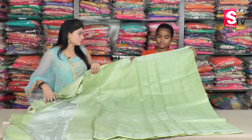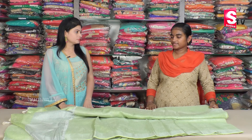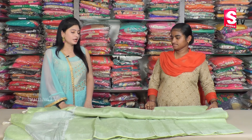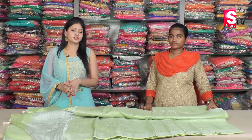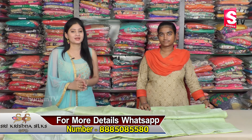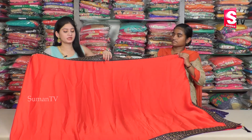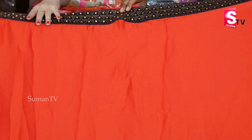What are your color options? We have various designs available. The price range is around 2700 to 5000 rupees depending on the design. Color options and design patterns are available for a change. Various price points are offered: 2700, 4700, and up to 5000 rupees.